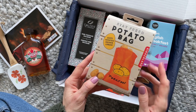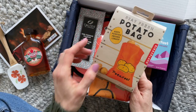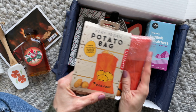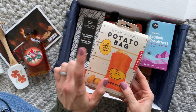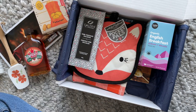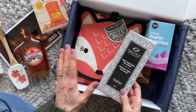Then we have a Stay Fresh potato bag. There's just kind of a quick peek at what it actually looks like. I think we've received one of these before, but I think it might've been for onions. So these little bags will keep potatoes fresher longer. I love any kind of eco-friendly, reusable kitchen product.